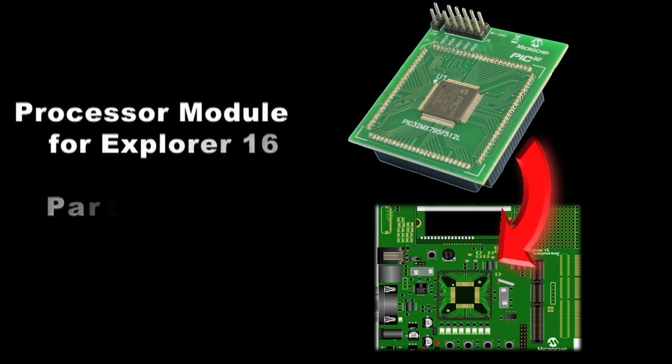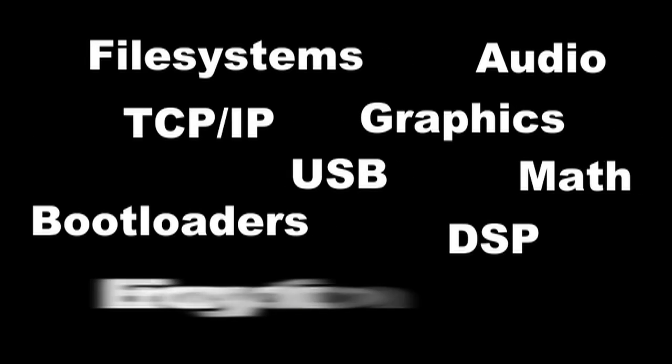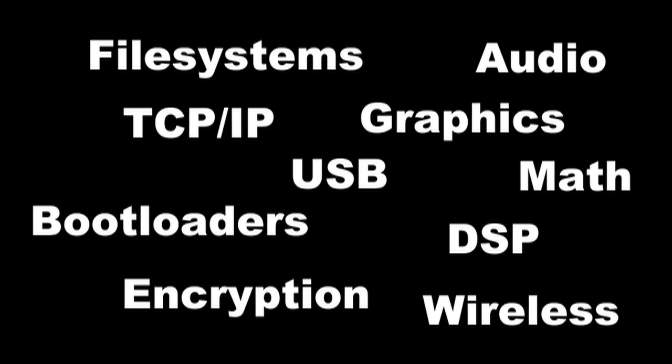Lastly, for those of you with Explorer 16, a processor module is also available. There is a long list of software available from Microchip for the PIC32. Most of this software is provided in source code form and is free of charge.